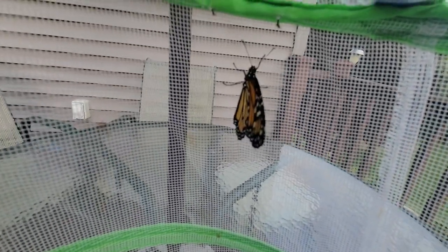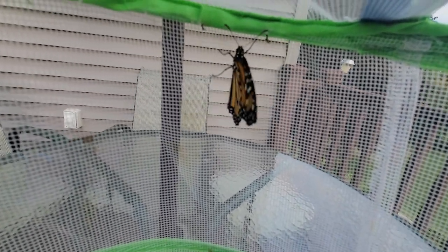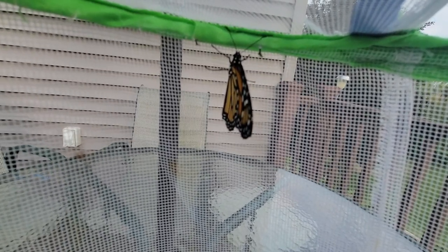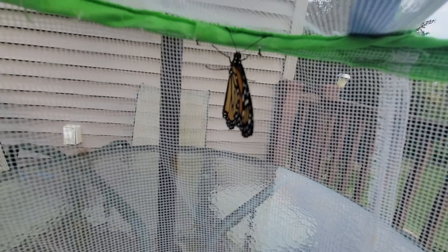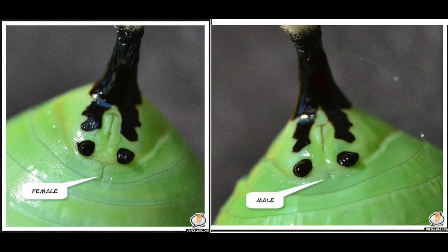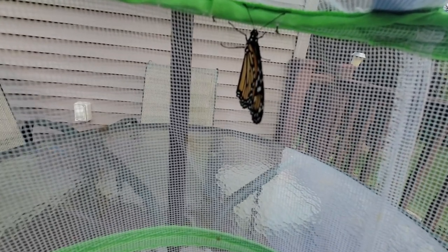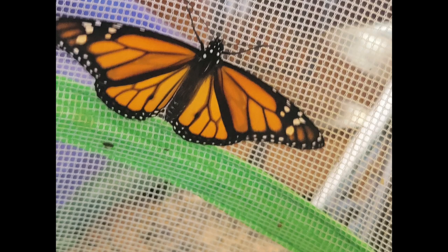You can also tell if they are male or female when they're in their chrysalis, but it is a little harder to tell — there's a little line you have to look for. I don't have any chrysalis to show you right now, but I'll insert a picture. I don't have any male butterflies here, but I did happen to hatch one a couple weeks ago, and as you can see it has the little black dots on the lower parts of its wings.